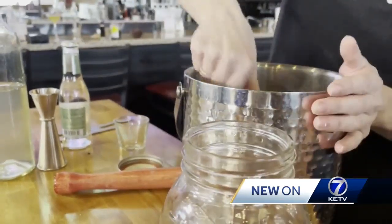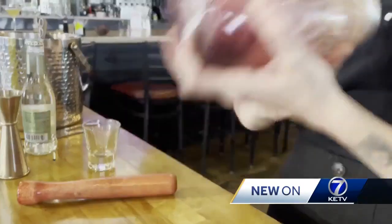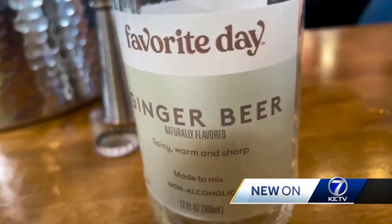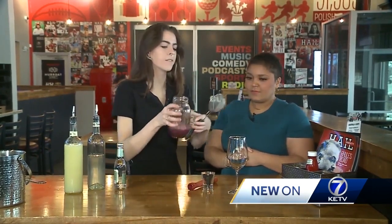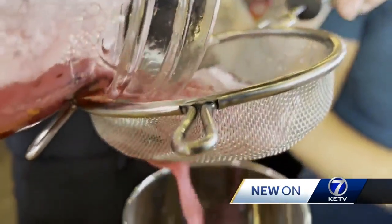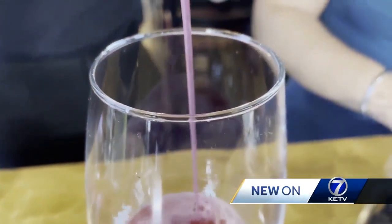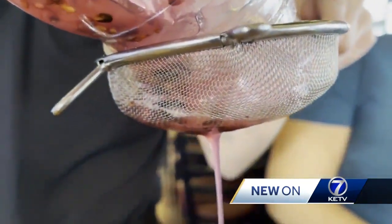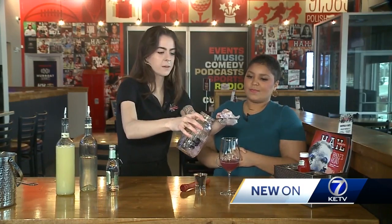Can you talk about the importance of having a variety of not only alcoholic drinks but non-alcoholic? Absolutely. It's super important to have a variety of both because there are so many reasons why people don't drink nowadays, and you just want to make sure you have something for everyone. Nobody should feel like they can't enjoy a fun drink just because they can't drink alcohol. Alcohol is not the only thing that can make a drink fun. It's important to make sure that everyone can enjoy the experience equally.